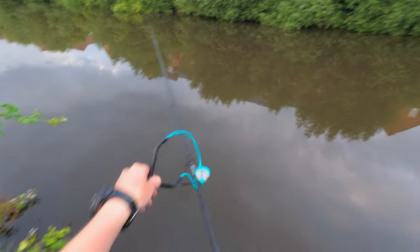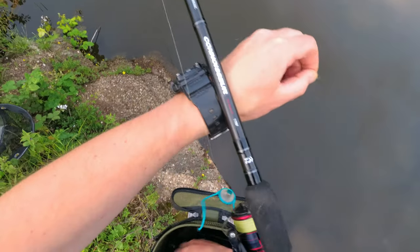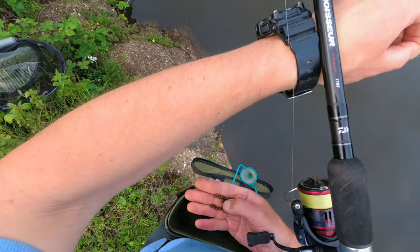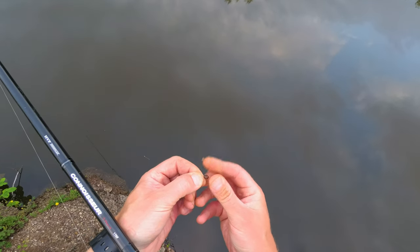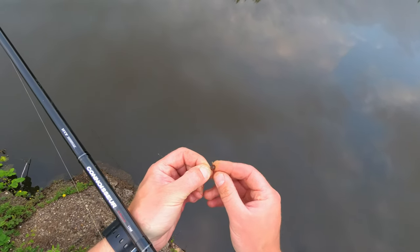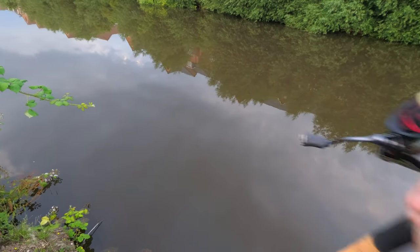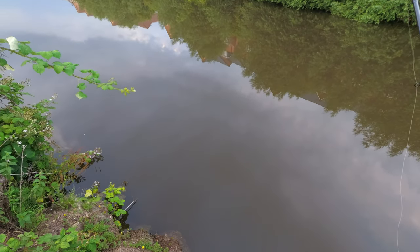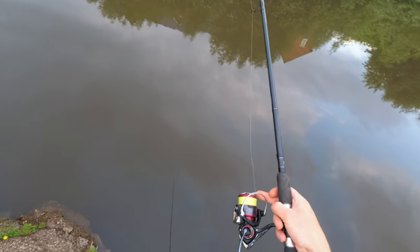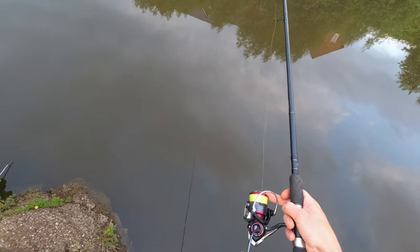Let's feed now, just to change the pattern a little bit. Fresh seed goes on — perfect. Little stop — beautiful. As you can see the presentation is simple: you just stop it, let it go, let it go, and stop it.